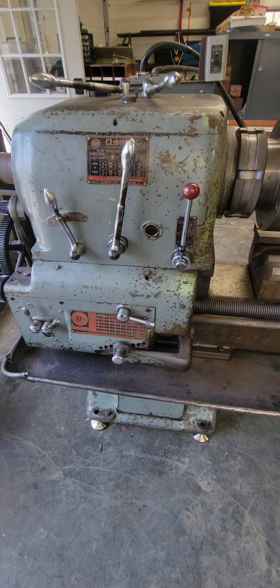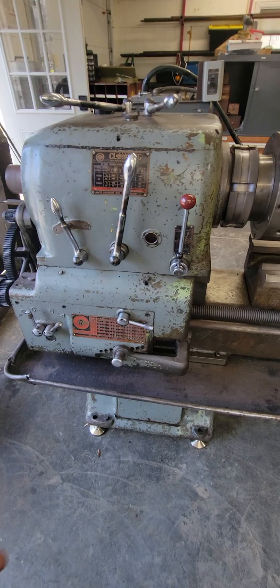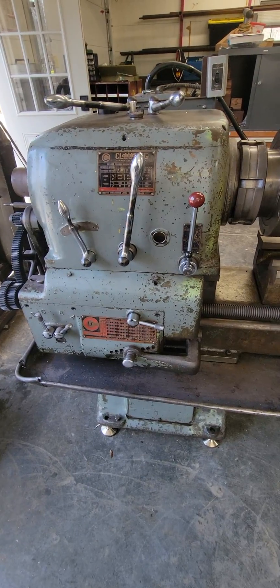This is my Clausen Colchester mascot eight and a half inch — it has about a million different names. They were made in England and then imported and rebadged in the US, and this is a 1965 model.